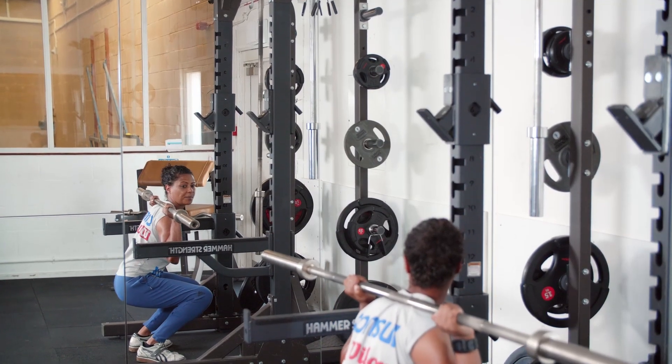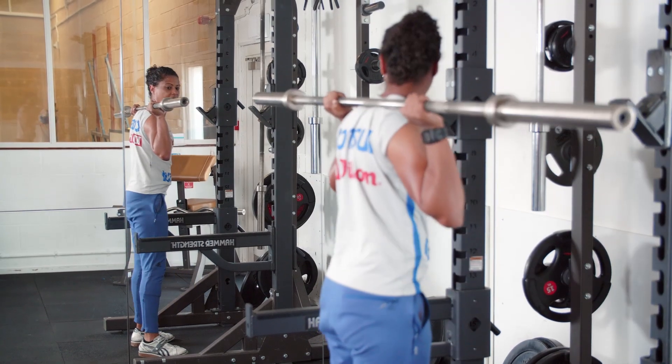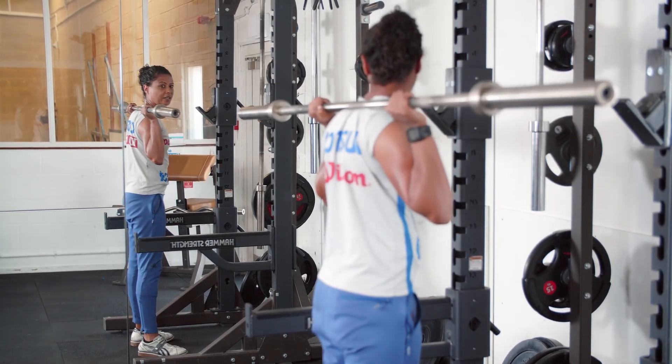I'm going to flex at the hips, keeping my chest upright, squeeze my butt and return to a standing position.